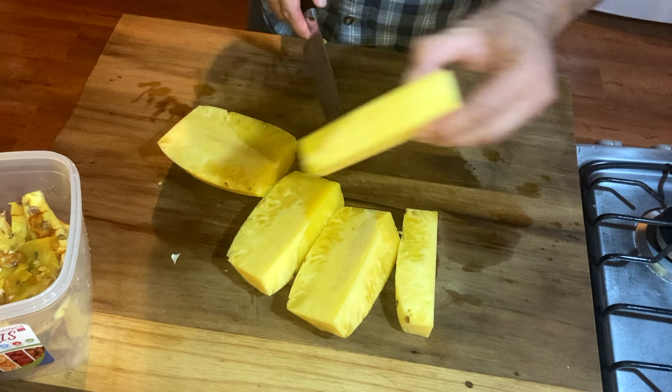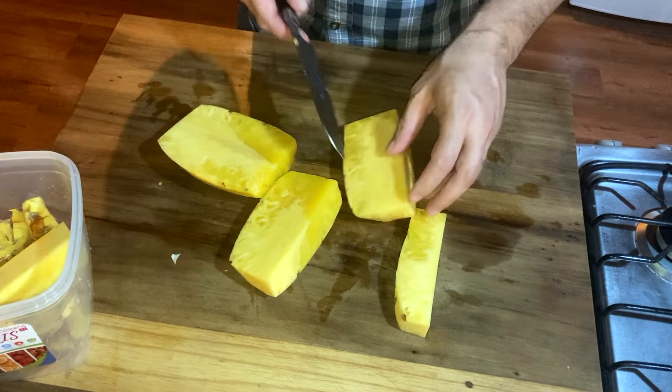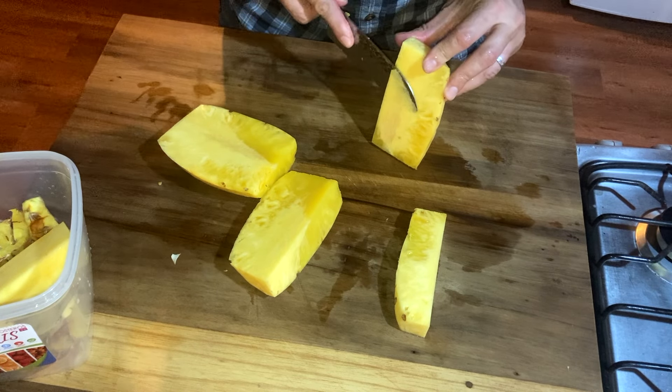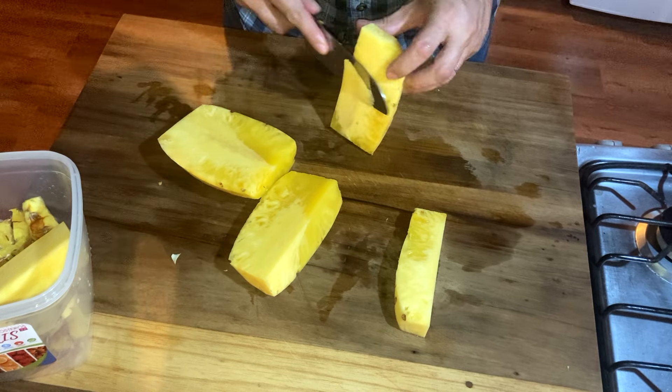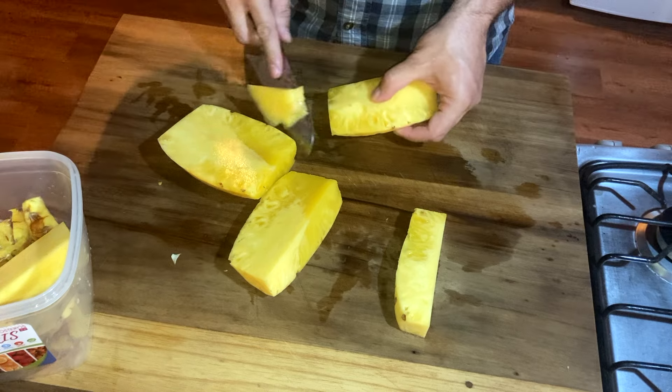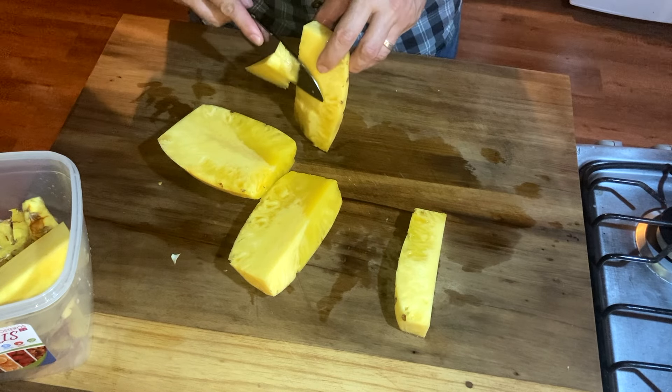Now we have this — that gets saved too. If you do mess up, like I did, you can just trim that little piece out. You can still feel a little bit right there.